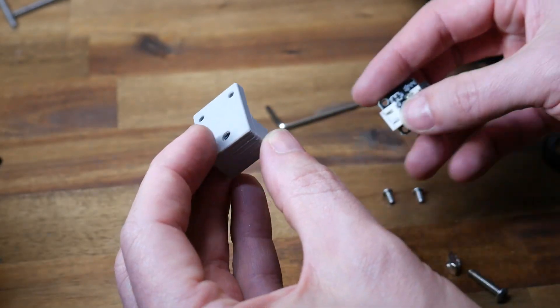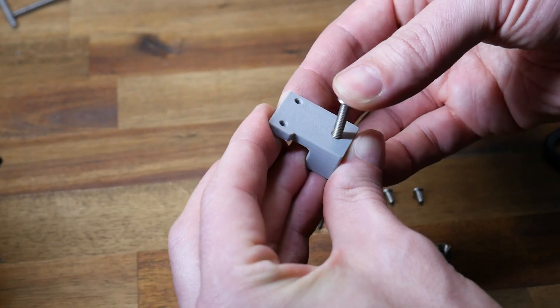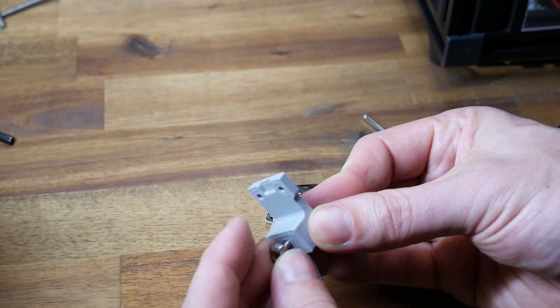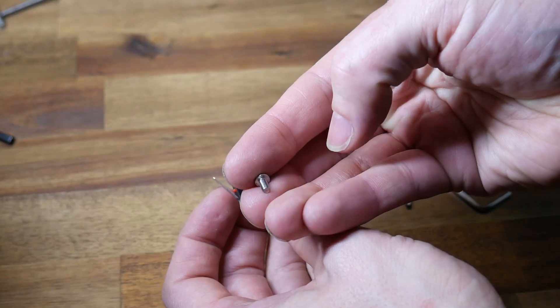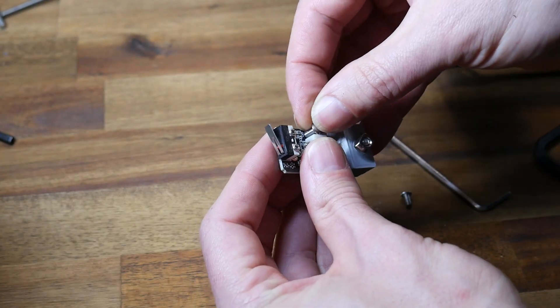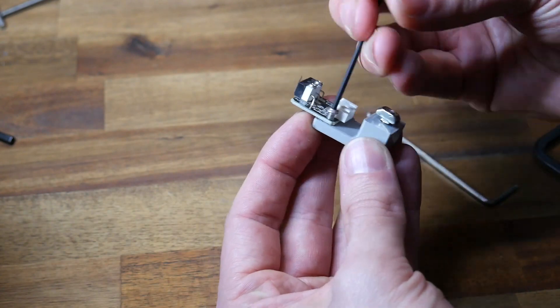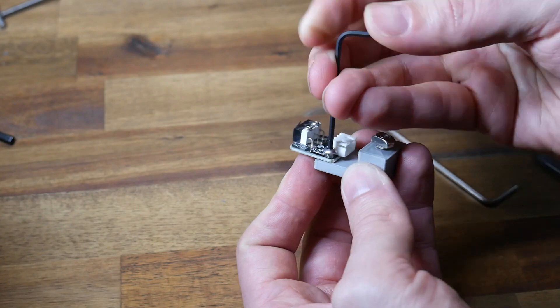We'll now take the larger of the 3D printed parts as well as the end stop, and insert a long bolt through the middle, then a T-slot nut underneath. After this, we'll retrieve the micro switch and use M3 bolts to mount it in place. Take your time with these when you're putting them together, as the bolts are going to cut their own threads into the printed parts as you insert them for the first time.